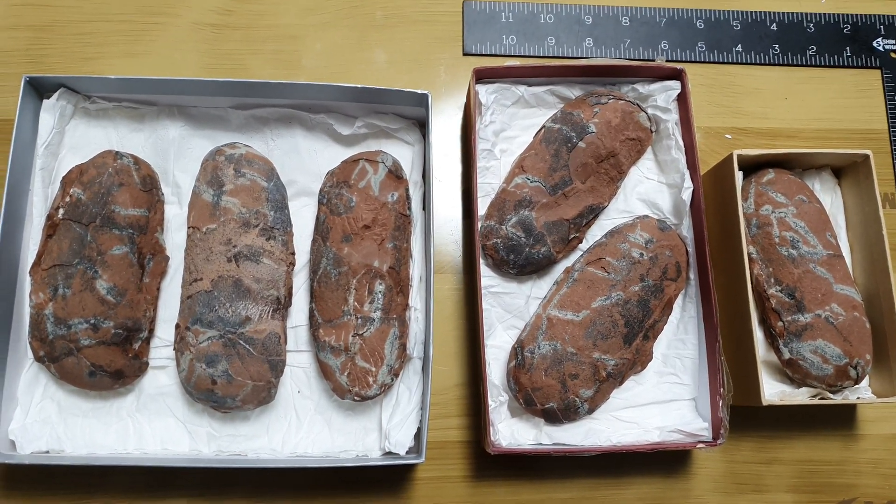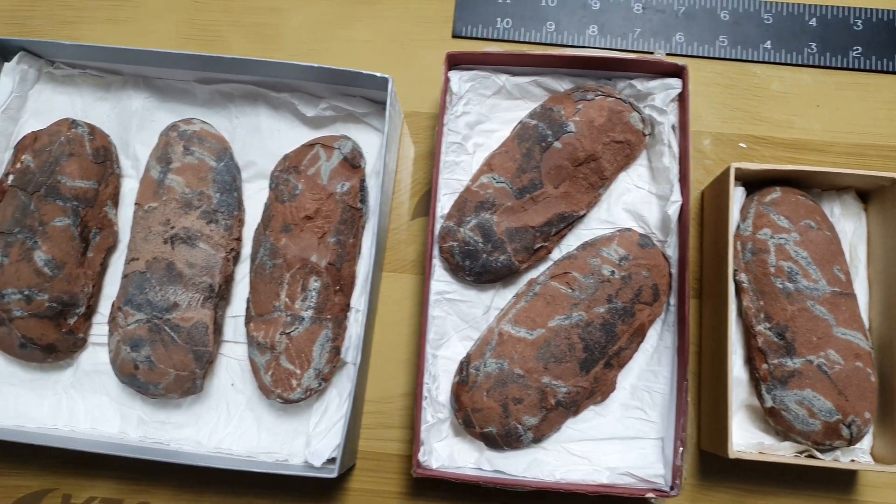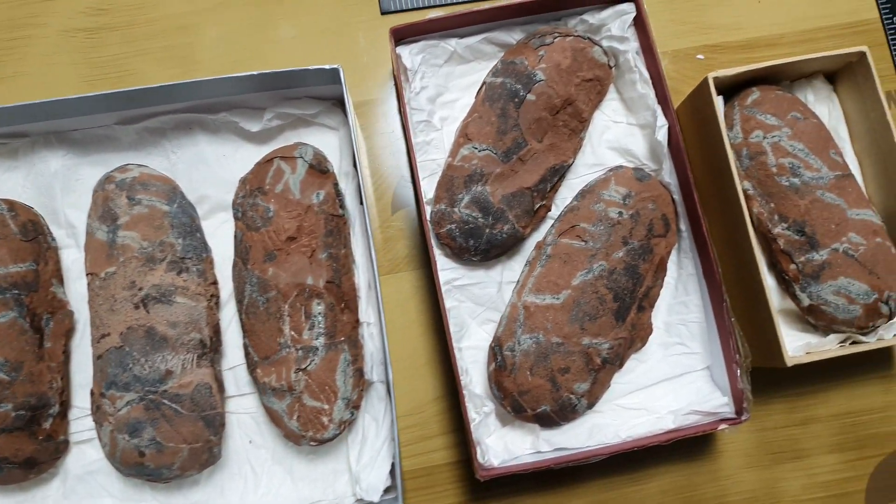Hello guys, this is Rufus Korea, and I highly present our new upcoming dinosaur egg specimens, which all belong to a theropod species, I guess.